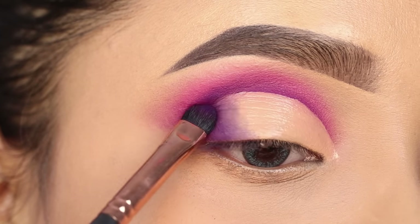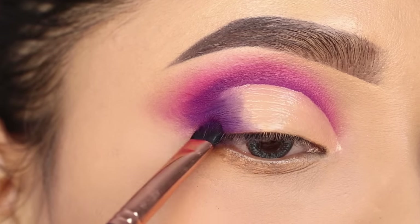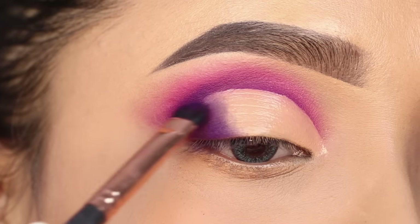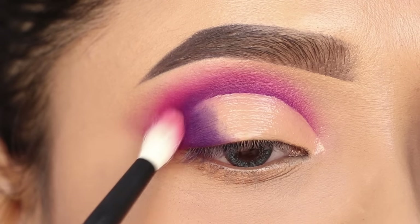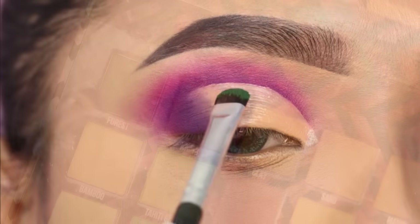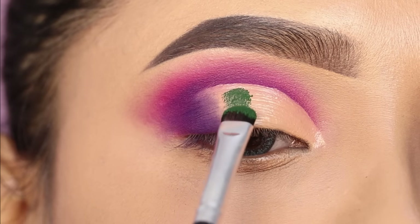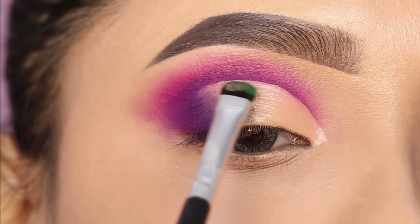I have not set the concealer with loose powder here, so I will place the eyeshadow directly on the concealer. After that, I will place a forest shade which is a darker green shade. I will place this shade directly on the eyelid.